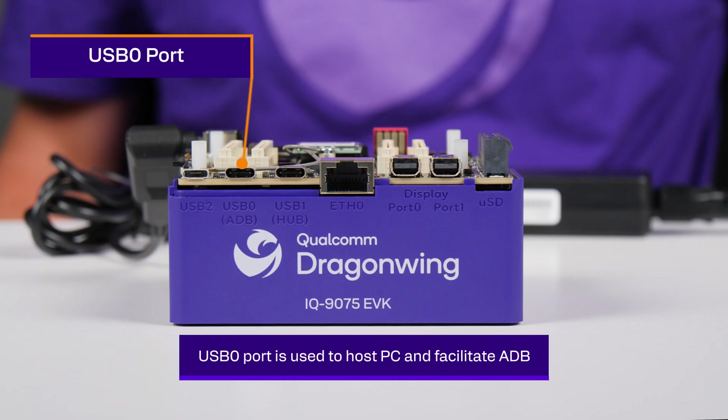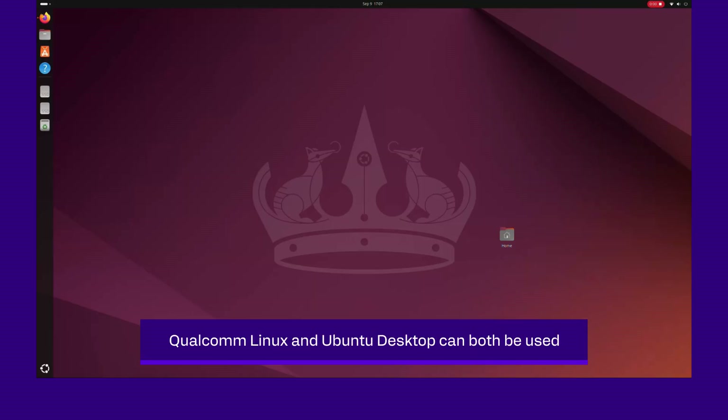To use it as a hosted device, just plug in the USB 0 port to a host PC and bring up ADB. The device comes preloaded with Qualcomm Linux version 1.5, and Ubuntu Desktop will also be available for download.